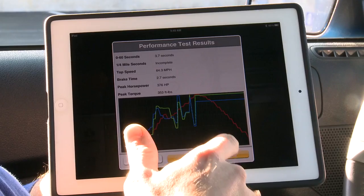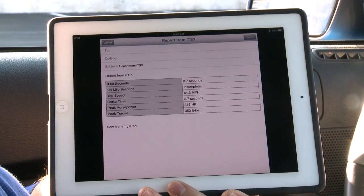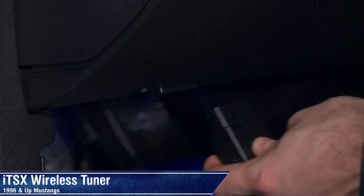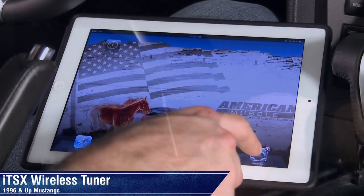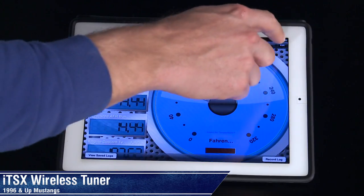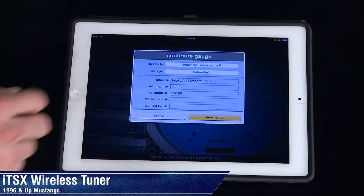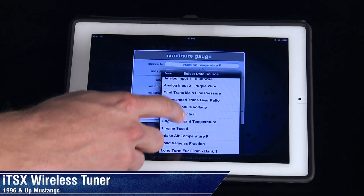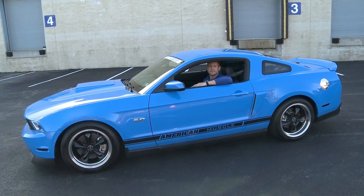When you're done with that, you have the convenience of sending your results to your email by just hitting that button. Once you've done that, it's in there ready to be shown to all your friends. Every gear head loves gadgets, especially when those gadgets make your car legitimately faster. With our custom Bama tunes, this ITSX tuner does just that and so much more. So if you're looking for a really cool product with all the bells and whistles, be sure to check out this tuner from SCT.